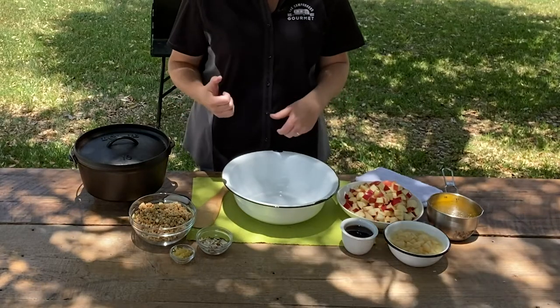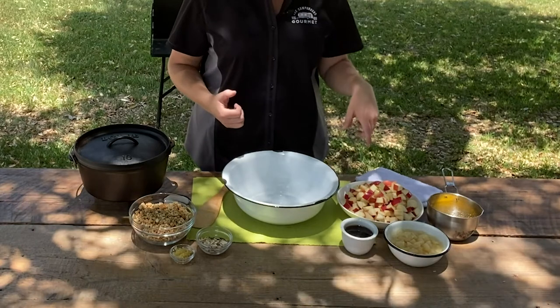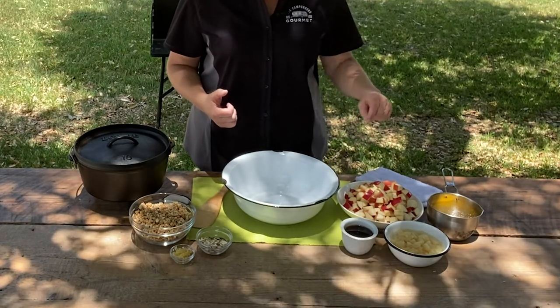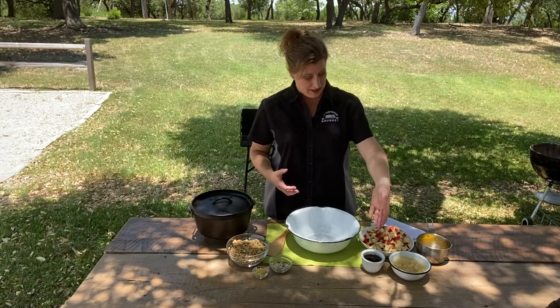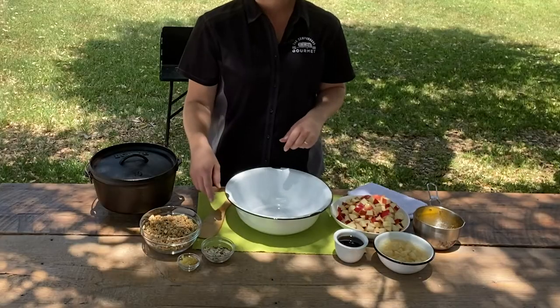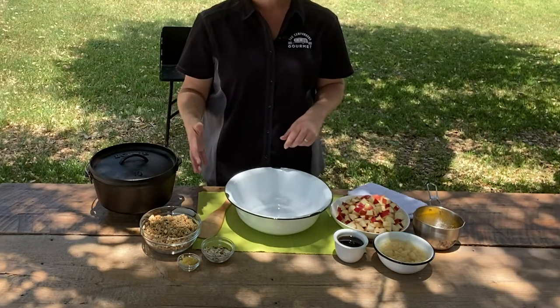Let's get to the ingredients and then the cooking technique. I have some Honeycrisp apples — this cute little bee is tasting right away for me. I have some canned pears in pear juice, some melted butter, some maple syrup, some slivered almonds, some candied ginger, and granola and cinnamon.